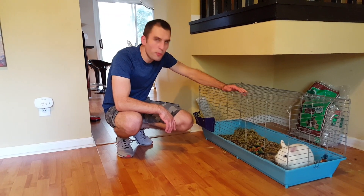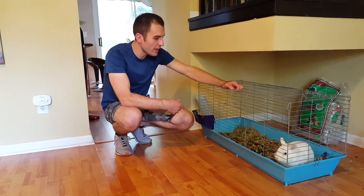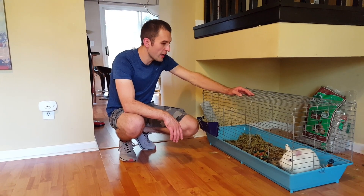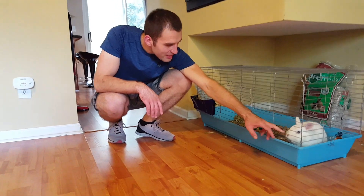It has a lot of poop in it, so we're gonna go ahead and change it and clean up his cage and put the new bedding in so it's gonna be all fresh and nice for my Koko. His house is gonna be clean today.